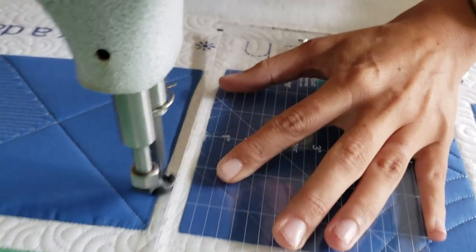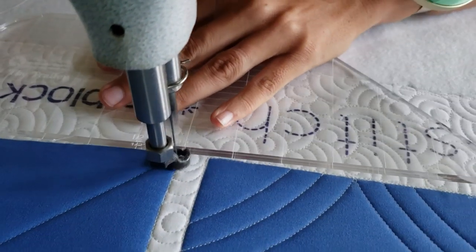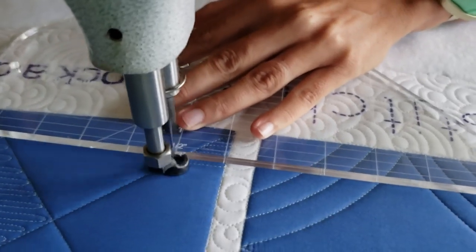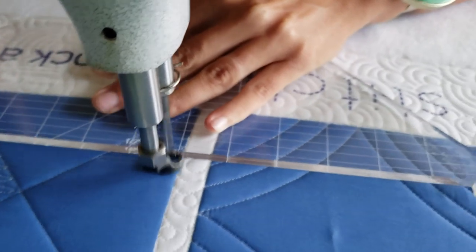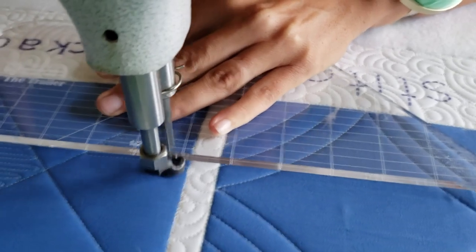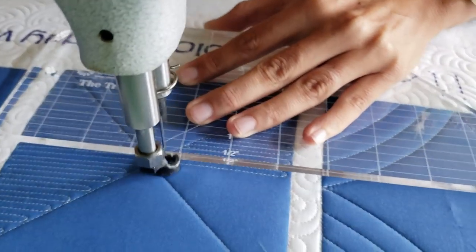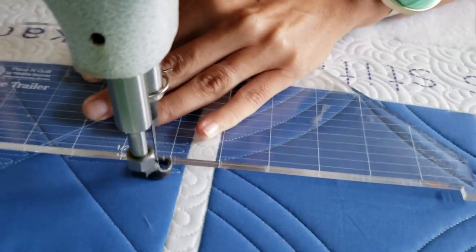You'll notice as I finish that first triangle, I'm going to travel across the top of the block and then repeat that process on the opposite triangle. Also notice I am most comfortable stitching those matchstick lines starting from the bottom, pushing my ruler up and working towards the top of the block — that's just more comfortable versus working from top to bottom. I'll fill in that opposite triangle, and once complete, I'll finish my design by stitching in the ditch all the way around the outside of the block.